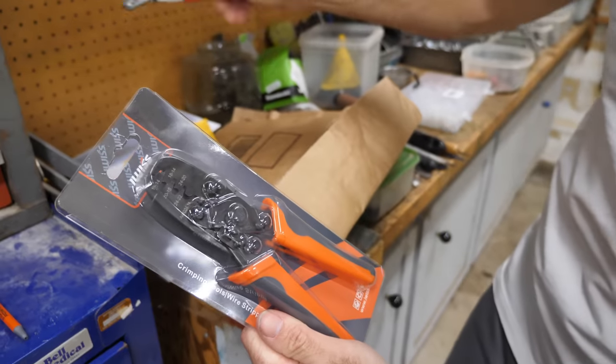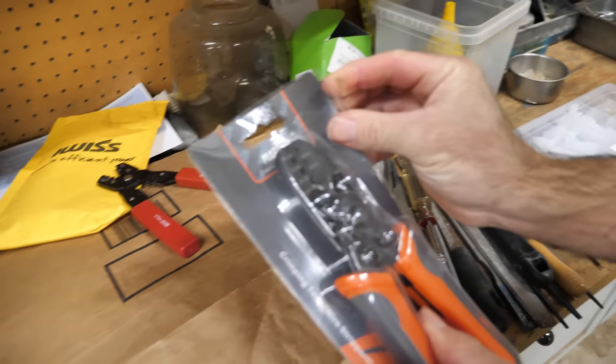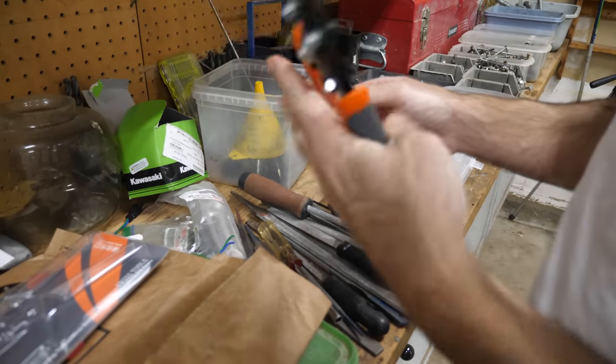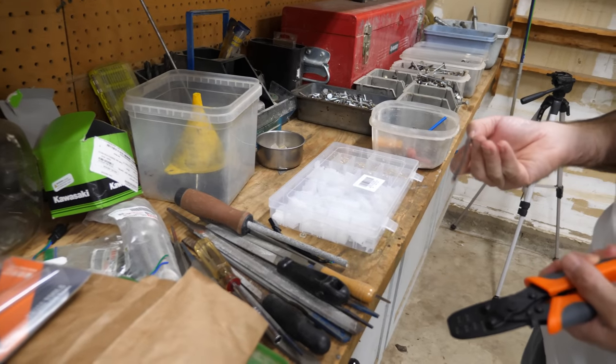I bought this new tool because it's referenced in the questions and answers for the connectors that I got — Thomas Bowles recommends it and he seems like a trustworthy guy. That looks a little bit different than what I had before. Hopefully it makes a better crimp. I don't know if iWIS is a good brand or not — the tool feels a little bit sloppy. How about we do a test crimp?